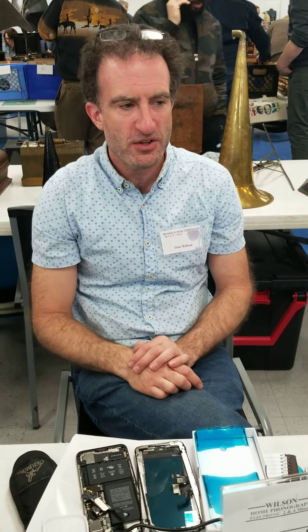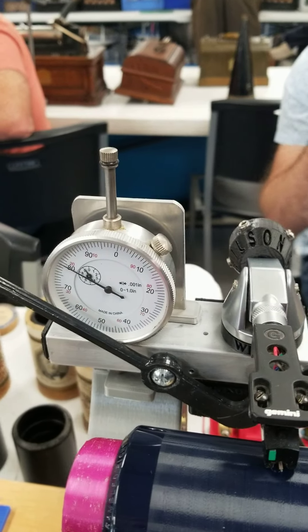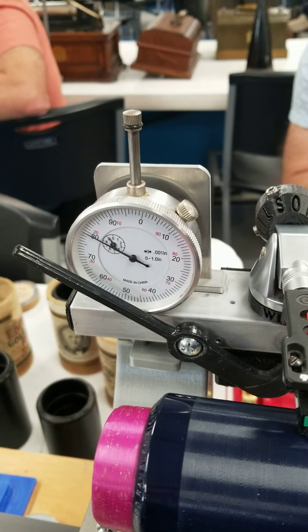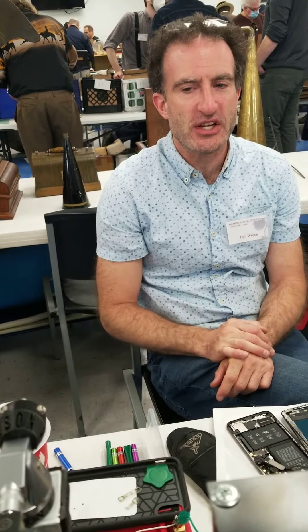This over here is giving you the pressure on the record. Since some cartridges are so much taller than others, it allows the person to set it precisely to the height that they want.